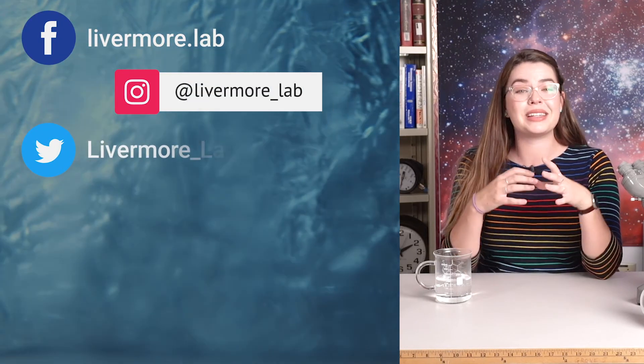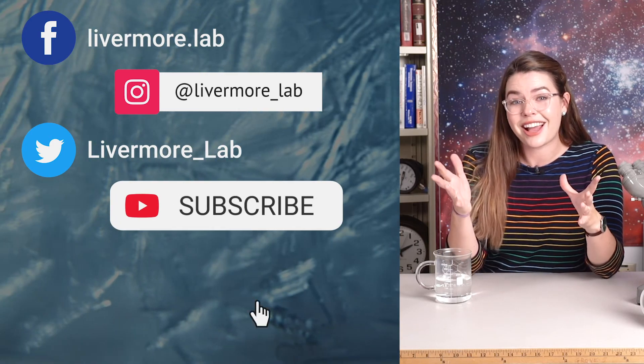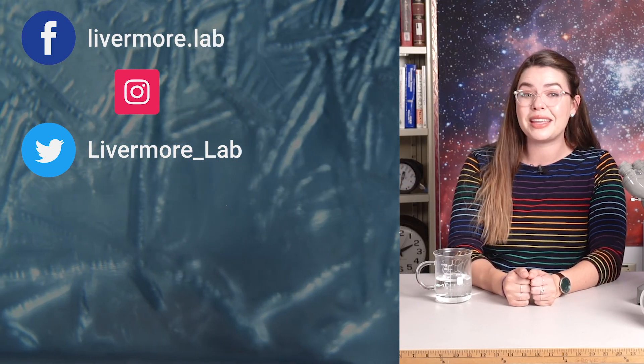To catch all kinds of breaking science news coming out of the lab, make sure you follow us on our social media handles where we post exciting scientific developments every day. If you want even more videos on our incredible high energy density science, make sure you leave a comment down below and subscribe to this channel for more videos like this. Check out the rest of the Inside the Lab videos at this playlist, and as always, thank you so much for watching.